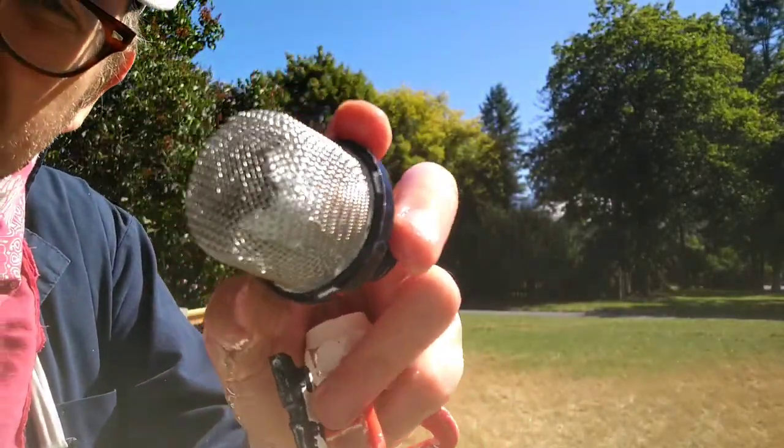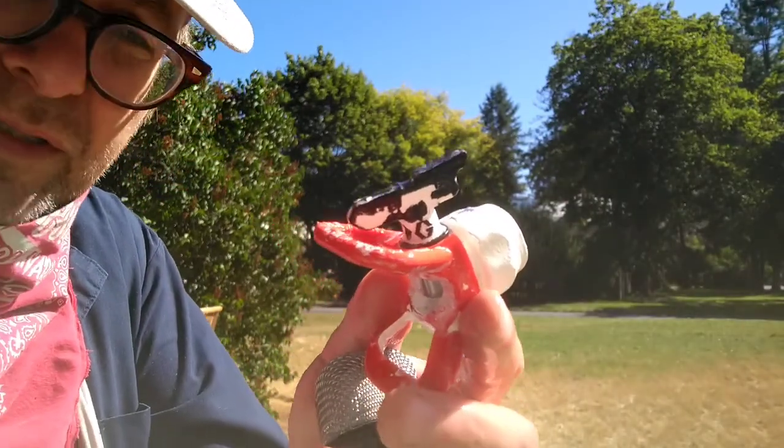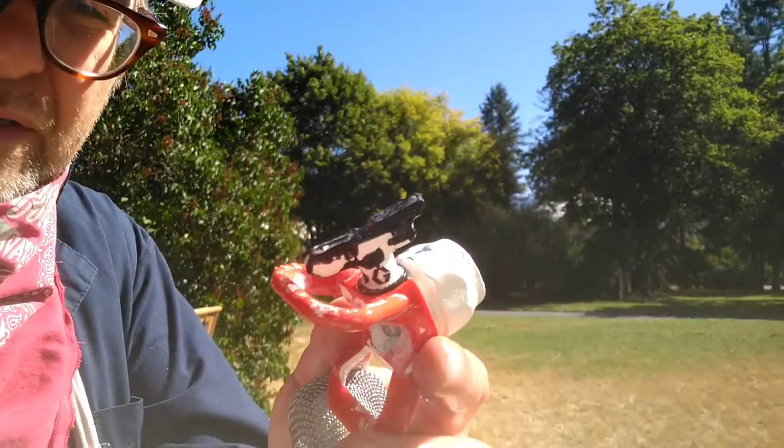It actually really seemed to help. It turned my wastewater a lovely blue color. They also recommended using a brush on this, which was probably a really good idea.